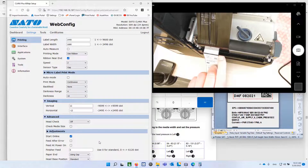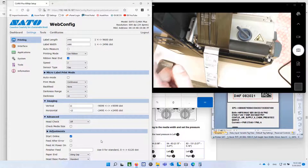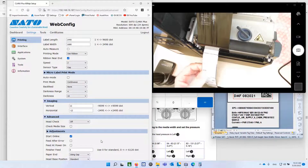Notice also, when it feeds properly — when you've adjusted the gap sensor properly — the tag should stop right above the previous tag, right at that crease there, and that should be right on the tear bar. When you're doing this right, go into offline mode, hit Feed, hit Feed — it should come out right to that tear bar. If it doesn't, then your gap sensor is not adjusted properly.